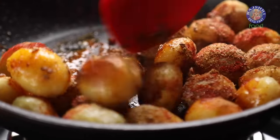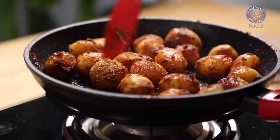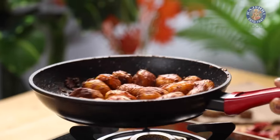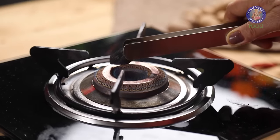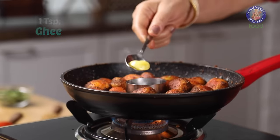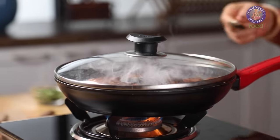Let the potatoes get coated with the spices. Time to smoke them — I am heating 1 small piece of charcoal over the flame. Once done, I am placing it in the pan, adding a tsp of ghee to it, and then closing the lid for 5 minutes.